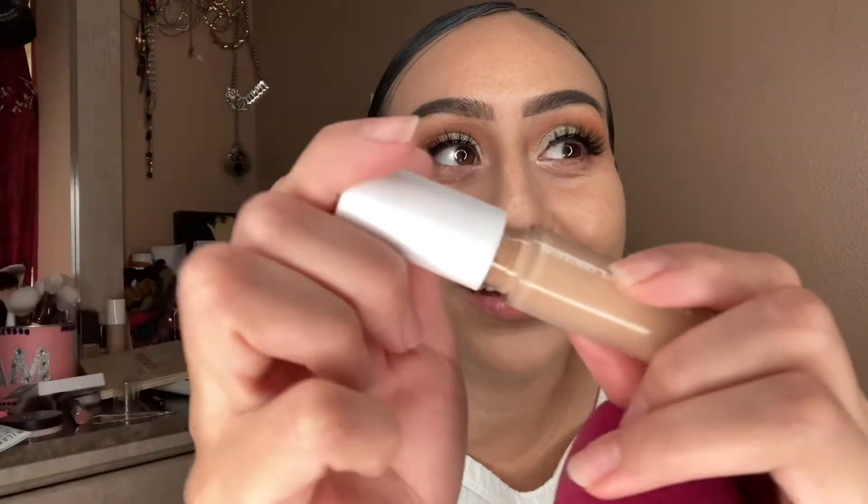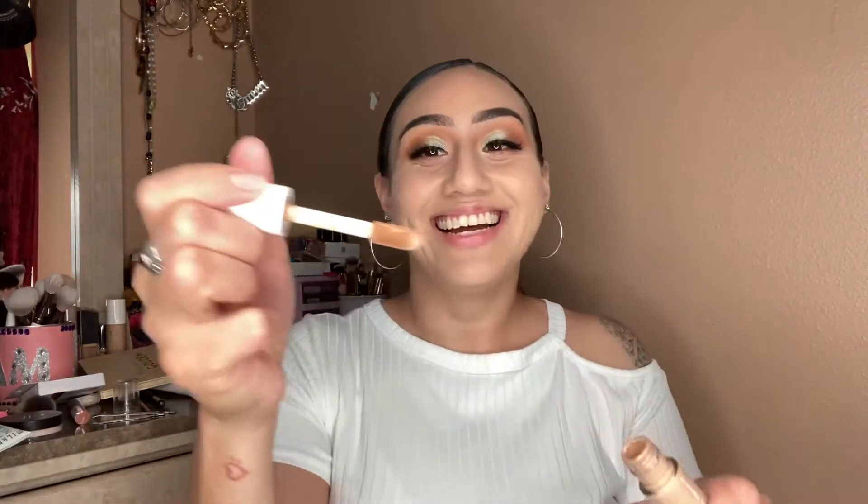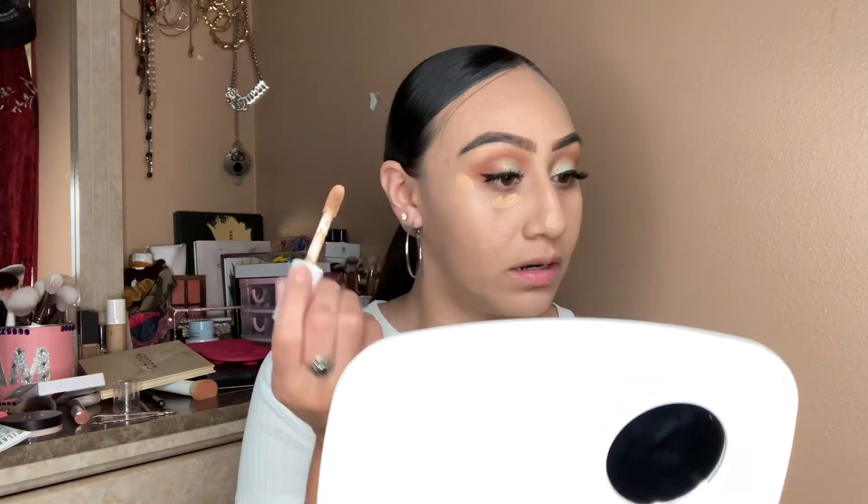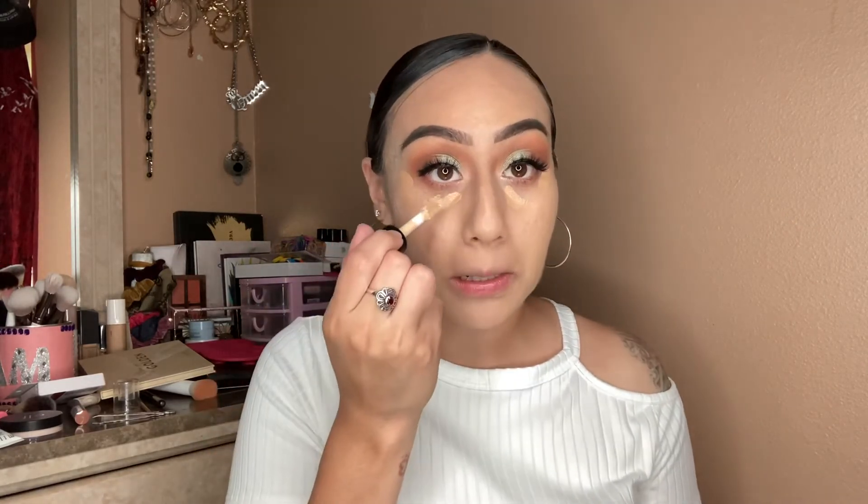Just mixing it up. This one is the 16-hour ELF Concealer and this one is a little lighter — this one is in Light Beige. Just a little bit here — a tiny bit, just a tiny bit.